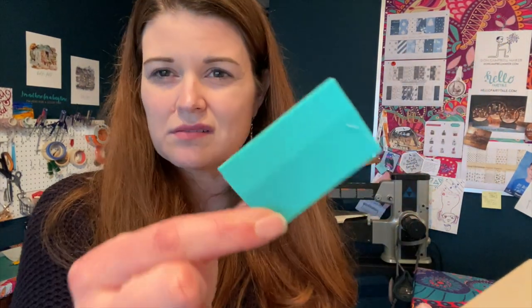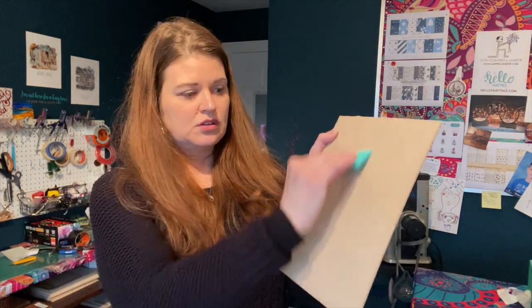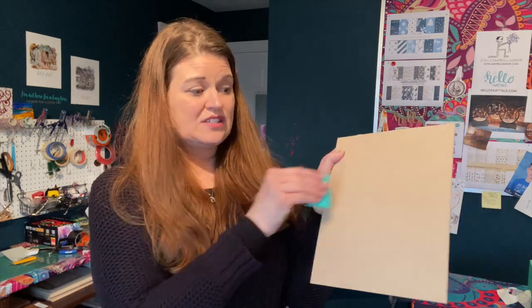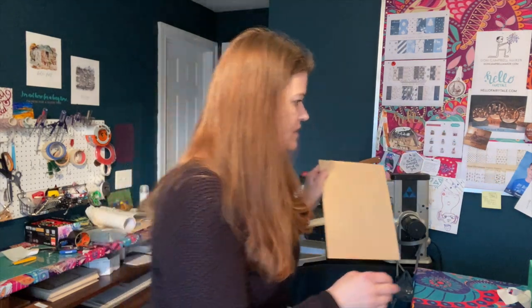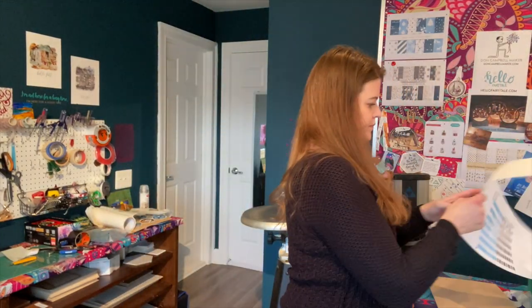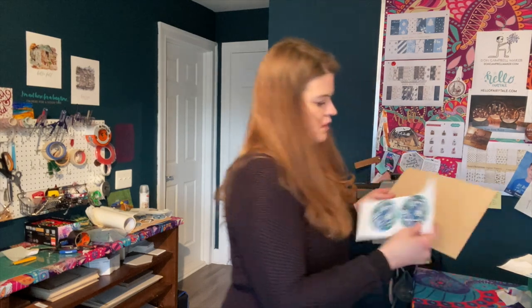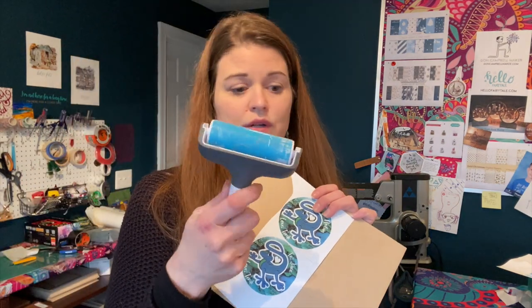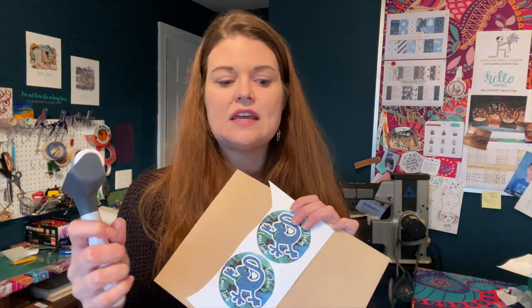I spread a very thick amount on the MDF, then take these little rubber squeegee things and go through until every bit of that tacky glue looks very, very thick with no missing spots. I then take my image, add it to the MDF, and use a little roller - though you don't need a roller, you can use a credit card or anything with a flat surface.